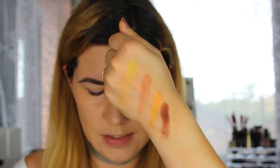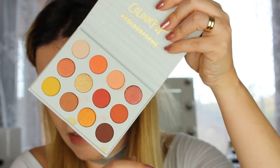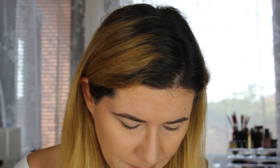So that's the last row. The palette is a little bit dirty now with some fallout — it's nothing that's bothering me. It did stain my hand a little bit. But let's try to play with it on the eyes and create a makeup look.